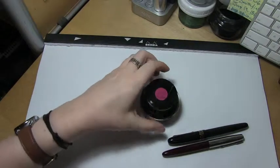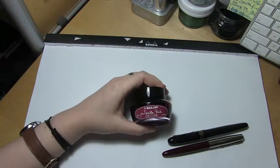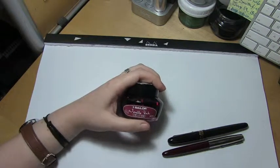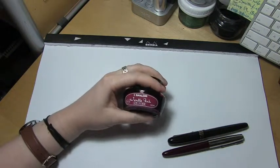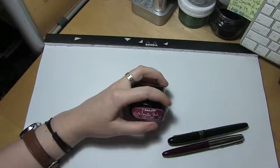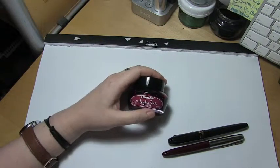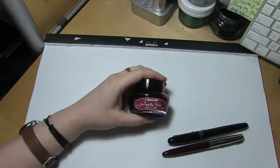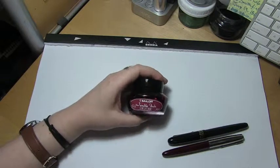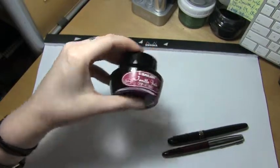Today's ink is by Sailor, one of their Gentle inks — today's is Gentle Grenade. It's sort of a dark — I'm going to call it dark pink. It's not quite red; it's not really a purple. The word grenade is actually not like the explosive, but like the French word for pomegranate. So if you think of grenadine, which you find in Shirley Temples or other mixed drinks, that's actually pomegranate syrup. So if you think of that color of syrup, that's kind of what color this ink is.